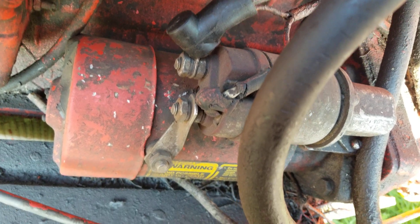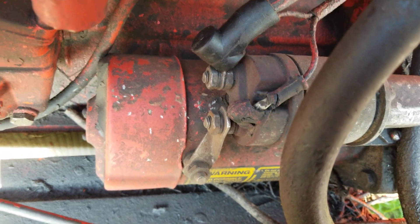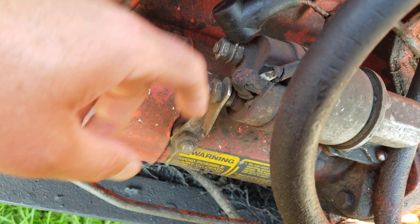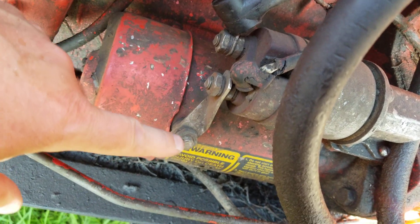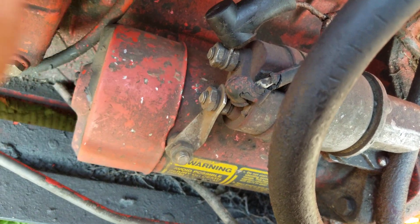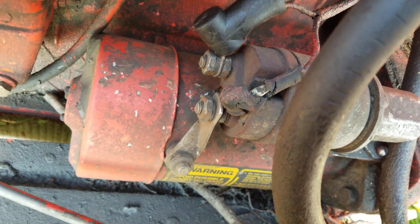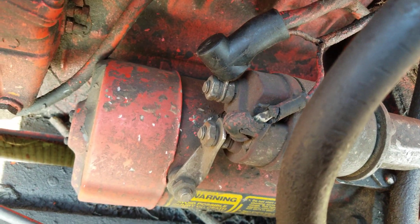And of course this may or may not be useful to you, but you can see how these are hooked up. I'm not going to make a bunch of commentary on them because I don't know that much about it other than to show you the picture here.